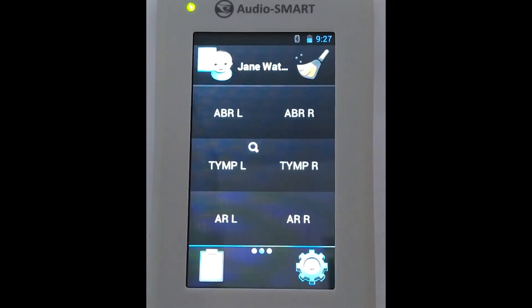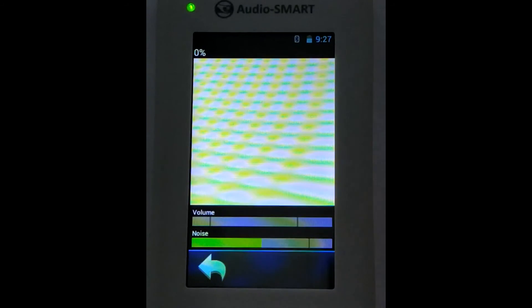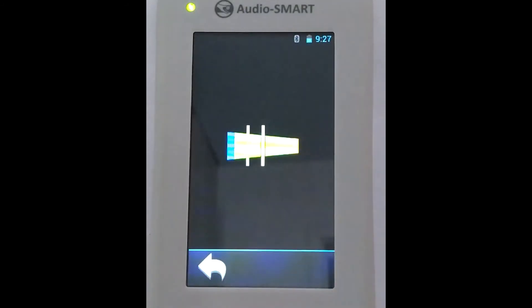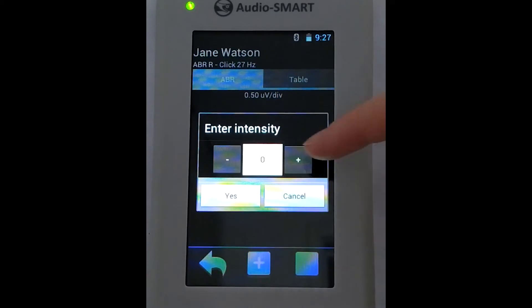Now we are ready to perform the ABR test. We have positioned our electrodes, and after our child became asleep, we positioned the probe. We choose the proper site of stimulation. The system reveals the quality of positioning of the electrodes and the probe, and after that it asks us to enter the maximum intensity level.